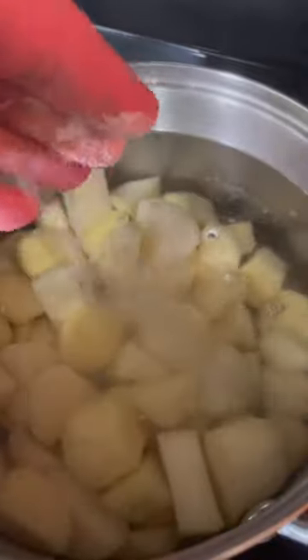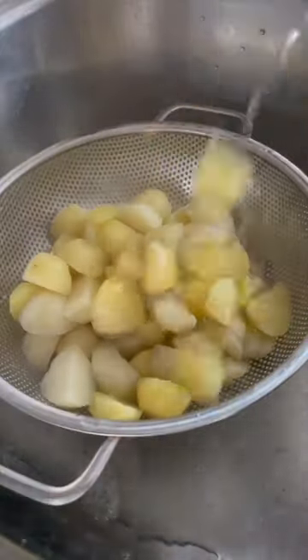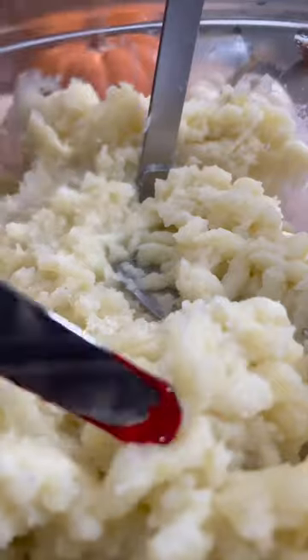Boil 4 potatoes and add salt to the water. When they are cooked, drain the water and add them into a bowl with 4 tablespoons of butter. Add pink food colorant and mash with a little bit of heavy cream.